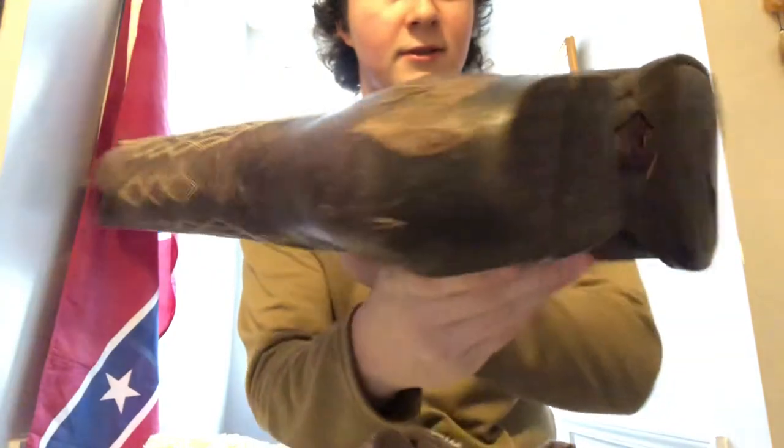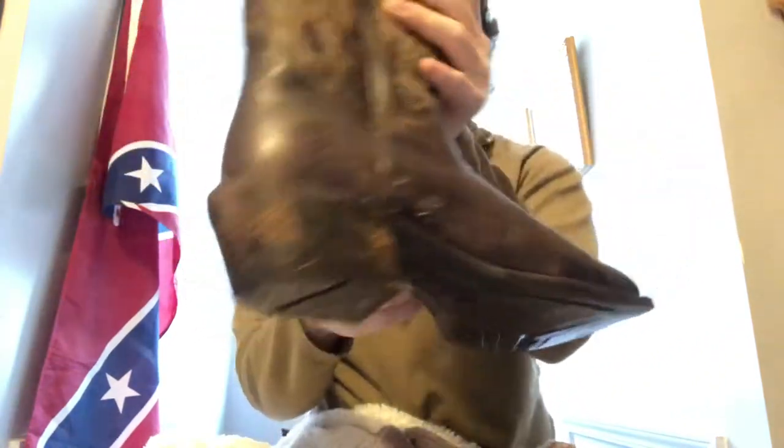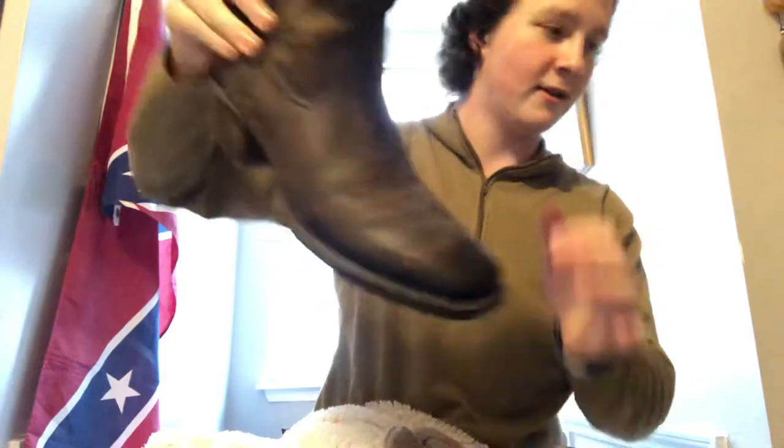Wet on the front, mud all on it. The second one don't look as bad. Here's the sole and all of it — wet front too. I'm gonna clean all this off with this rag in a second.